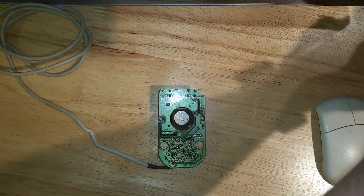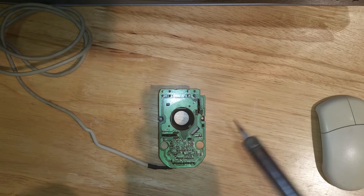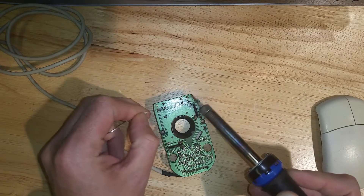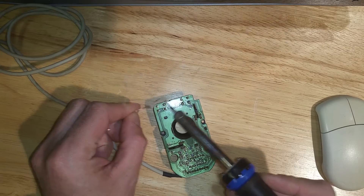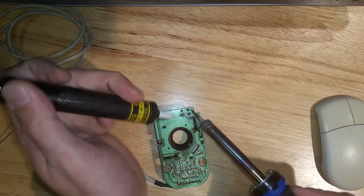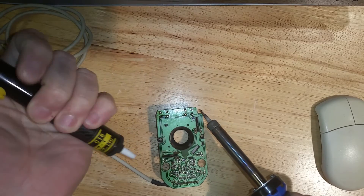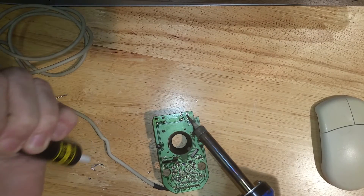All I'm going to be using for this is a de-solder pump and some fresh solder, and of course the soldering iron, which has been warming up. So we'll just put some fresh solder on these joints — I'll just do them all. That will give a bit more thermal mass and a bit more to actually get rid of, and then we'll just use the de-solder pump to get rid of that.